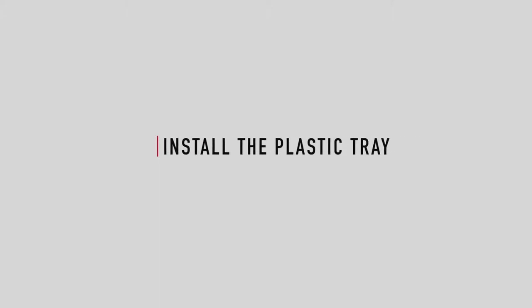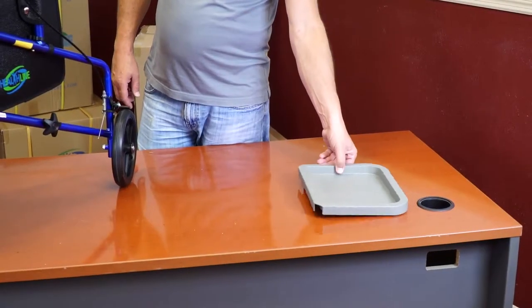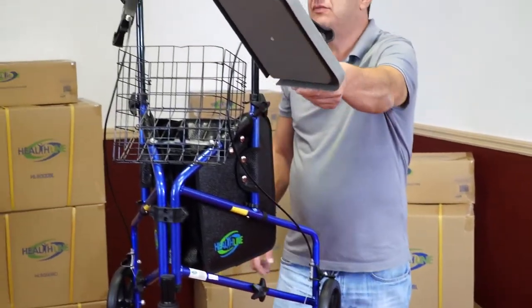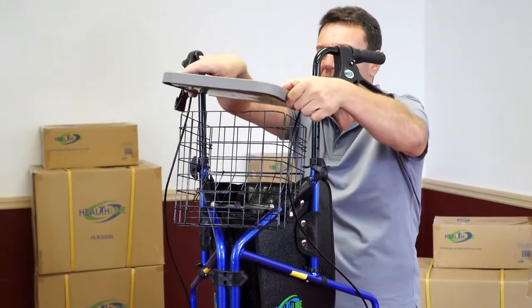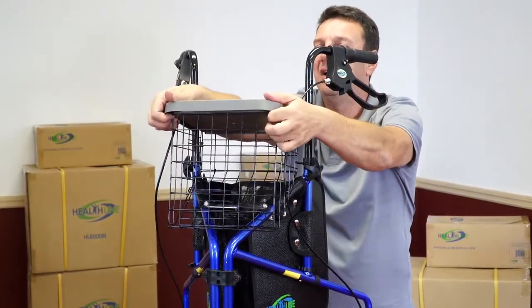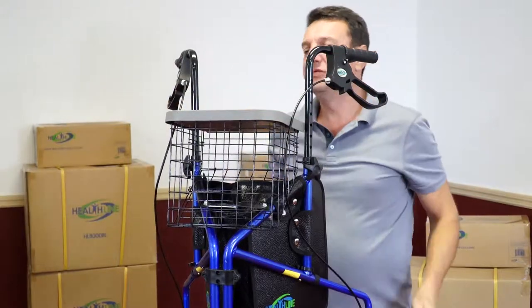Installing the plastic tray. Place the plastic tray on top of the basket. Make sure the rounded corners of the tray are facing forward and the grooves on the bottom of the tray are aligned with the top of the wire basket. Gently push the tray down until it snaps into place.